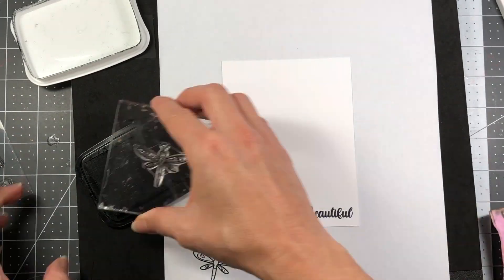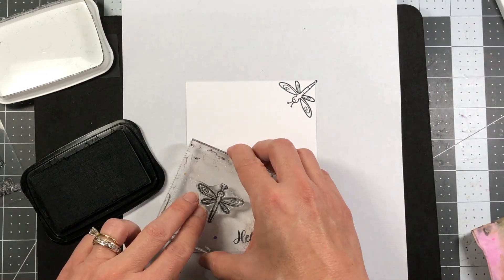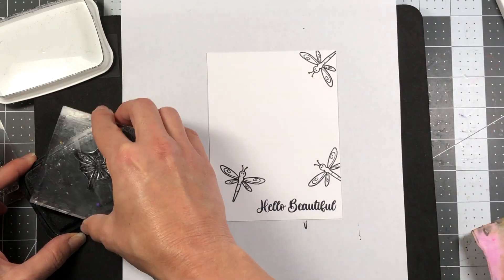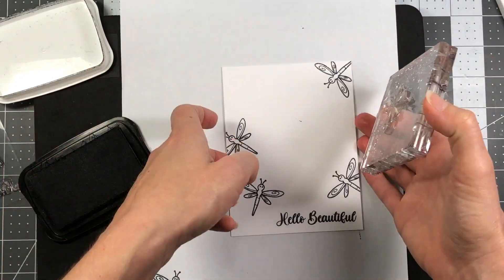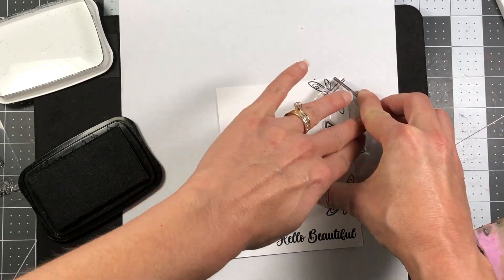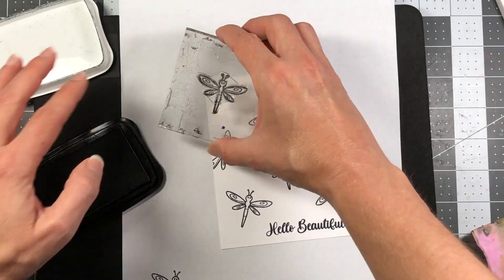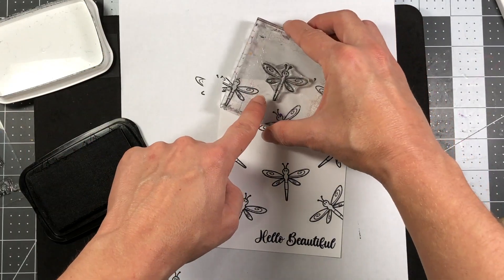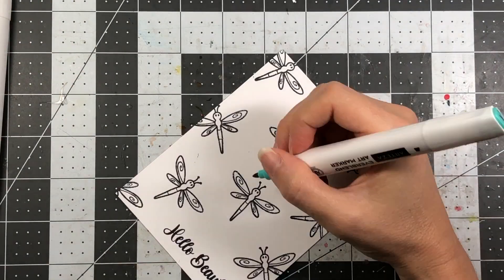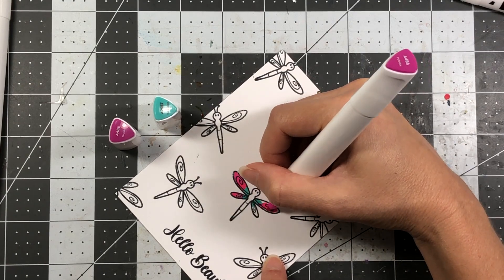I have a piece of Spectrum Noir Ultra Smooth cardstock cut down to four by five and a quarter. I'm going to be using the small dragonfly stamp that's in the card kit, just making a pattern on this paper. I've also taken a piece of scratch paper and put it underneath just so I don't get ink on the secret weapon underneath. I'm stamping in various positions — some dragonflies are off the cardstock edge and some show the whole dragonfly. Because I'm going to be coloring with alcohol markers, I'm using Memento Tuxedo Black ink and the Spectrum Noir Ultra Smooth cardstock so the ink doesn't smear as I'm coloring.